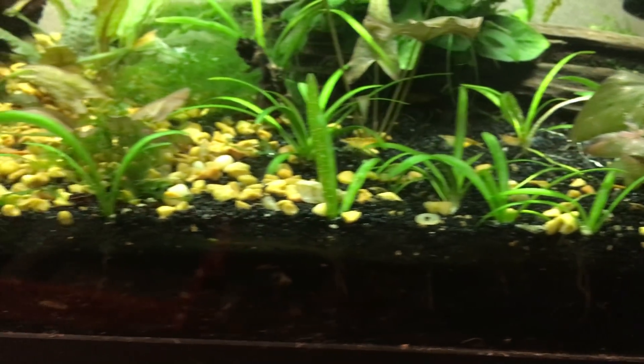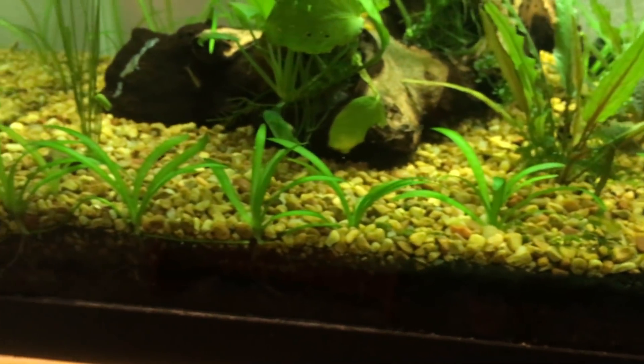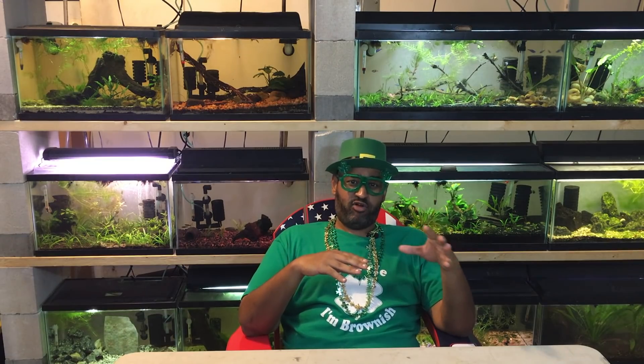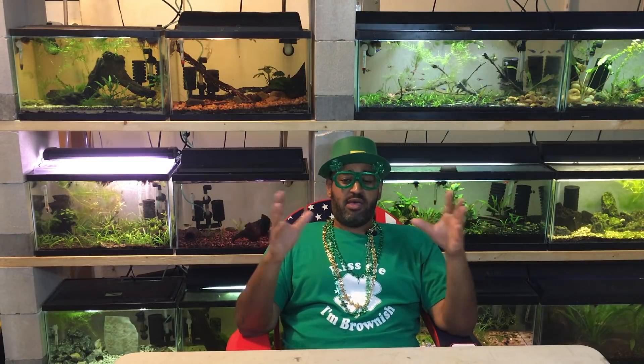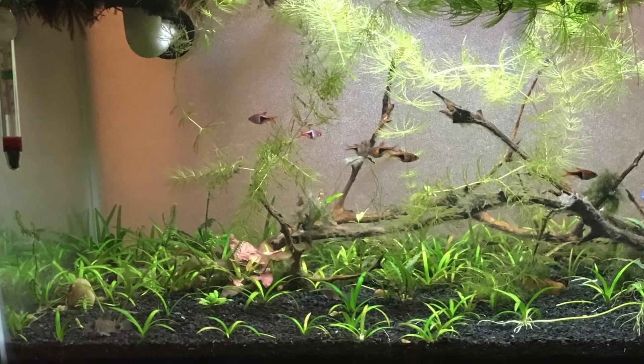Dwarf sag is primarily a root feeder, so you're going to want to stick it in the ground. If you don't have really good substrate, you'll want to get some potting soil — you might get away with plain gravel or sand, but you're going to have a lot better success with at least some potting soil or a quality substrate. Because it's a root feeder, you're going to need a little more than just basic gravel or sand for it to really carpet out nicely.